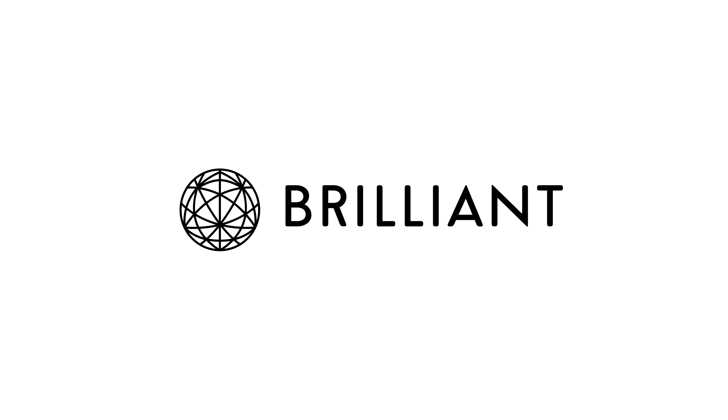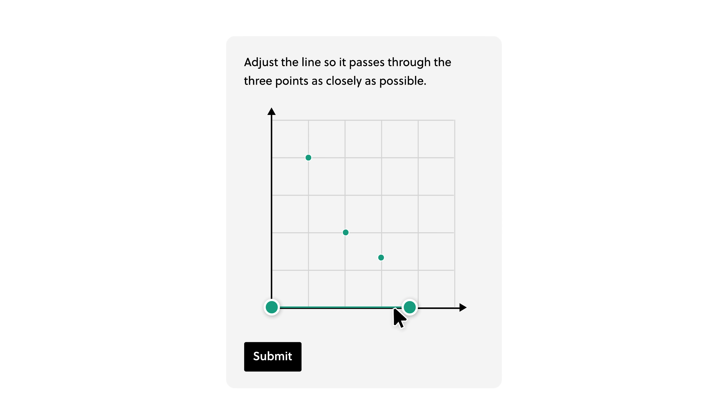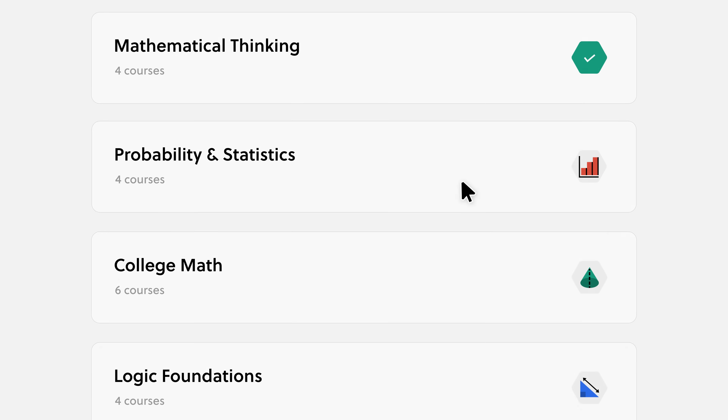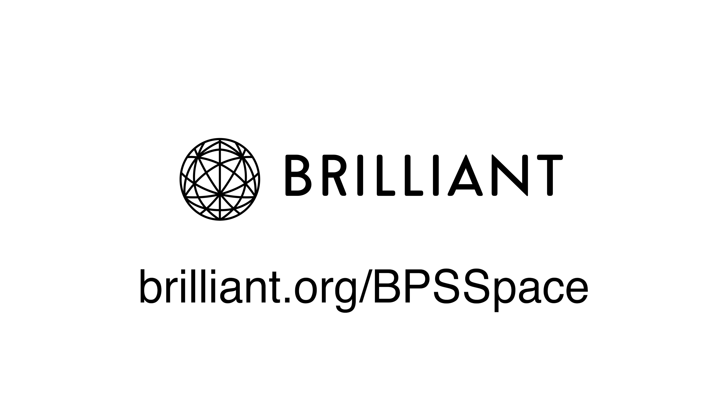But before we do any of that stuff, we have to talk about the sponsor for today's video, which is Brilliant. Brilliant is an online learning platform designed around the idea of learning by doing — gaining experience by solving actual problems is way better than traditional textbook approaches, and it's foundational to how Brilliant operates. It's one of the best ways to learn math and science interactively, and it helps you level up your skills to become the go-to person on your team. I personally like their courses on probability and statistics as well as more general math. You can try everything Brilliant has to offer free for 30 days by going to brilliant.org/bpsspace, and the first 200 folks to use that link get 20% off their annual subscription.